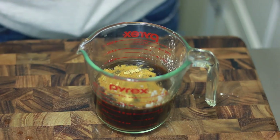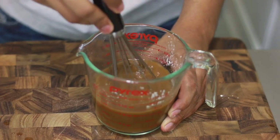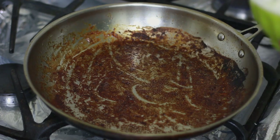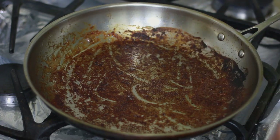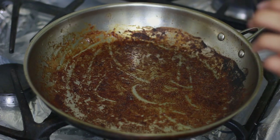I usually use ground ginger but you can use fresh if you like. Now that you've mixed your liquids, in the same pan where you cooked your meat, you're going to go ahead and add your onions, your minced garlic, and broccoli.